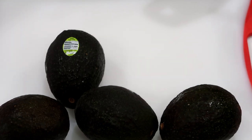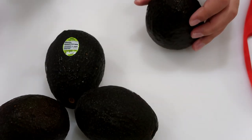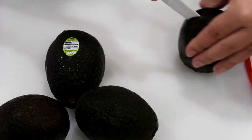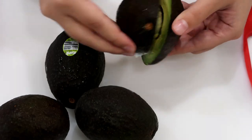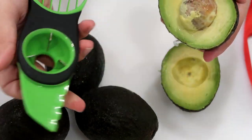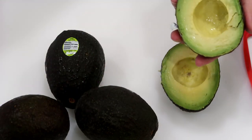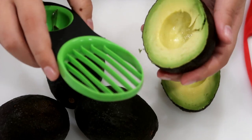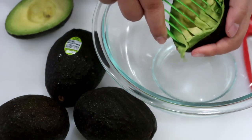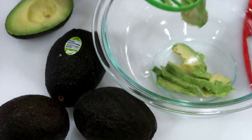Okay, step one: get your avocados out. When it's just me and Cameron, I normally use three avocados, but depending on how many people you're serving that will affect the amount you use. Cut them all in half and twist to get the seed out. I have this avocado tool — I'll link it down below — you put it on the seed, twist, and it comes right out. Then you use it to slice the avocado right in the skin instead of using a spoon. Just make sure the pit doesn't end up in your avocados.